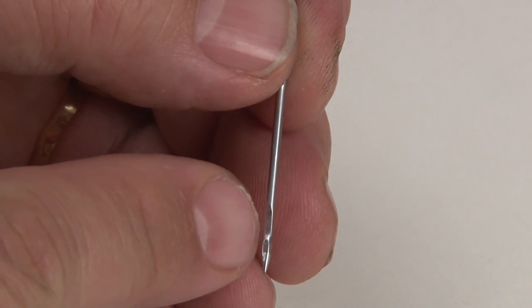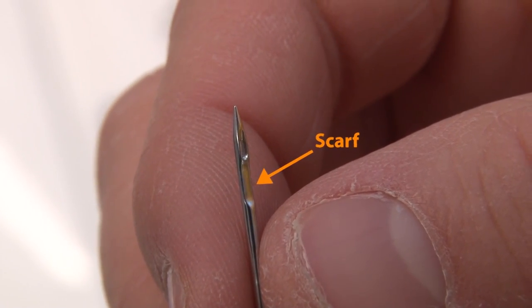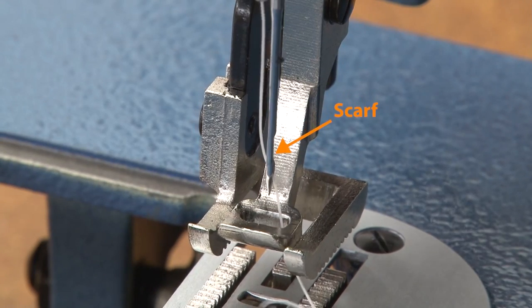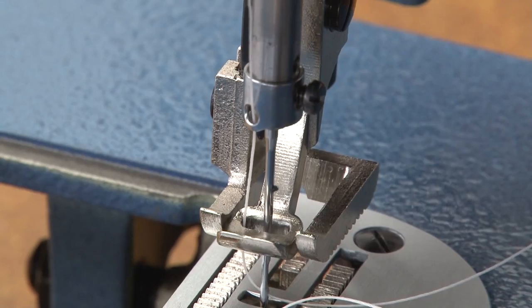Roll it around some more and you can see that deep scarf. That scarf will always point towards the hook assembly of the sewing machine. Here you can see the deep scarf on the right side of the Ultrafeed LSZ sewing machine.